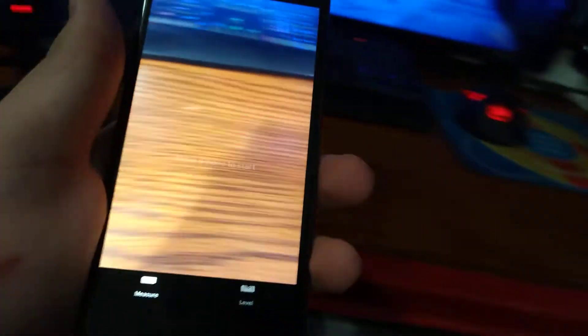There's a bite taken out of the Apple logo on the back — that's the Apple logo. The Measure app actually works. I measured myself and it got it right — I'm five foot six and I'm 12. Let's try to measure my keyboard.